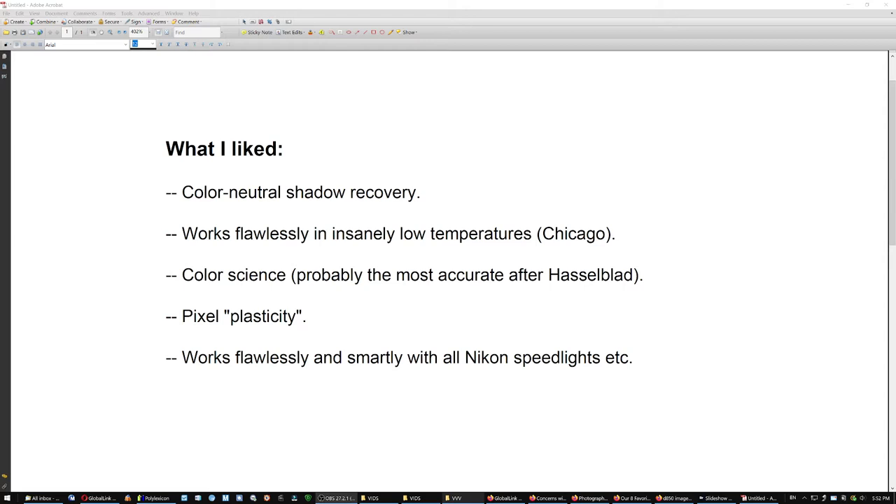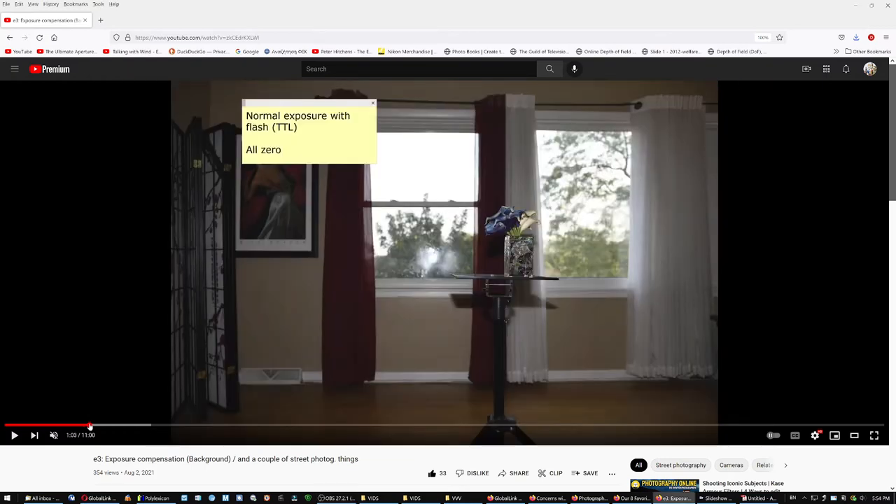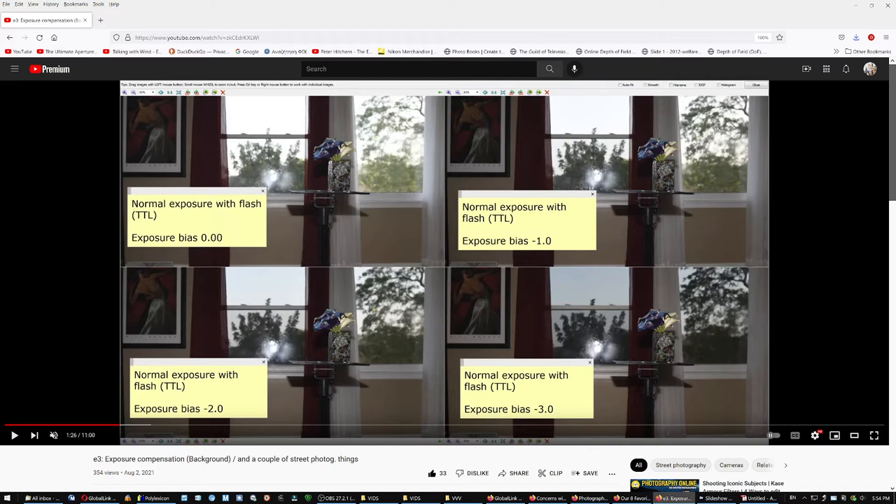Finally, it works flawlessly and smartly with all Nikon speedlights. By 'smartly' I mean the Nikon lighting system has features that are purely intuitive, and it works — I cannot say the same about the Z7. With the D850 or D810 there's no problem to find a solution for. For example, the E3 setting — a very important setting — where I compensate only for the background, setting it to zero, then minus one, minus two. The camera does exactly what it's supposed to, even with the subject fairly close to the background — like magic.